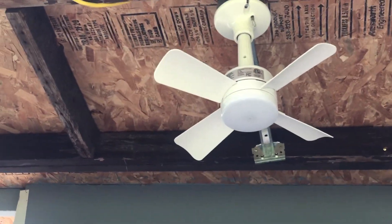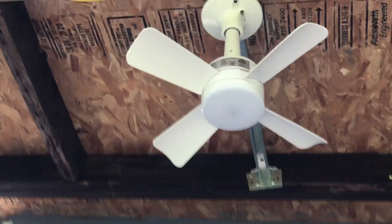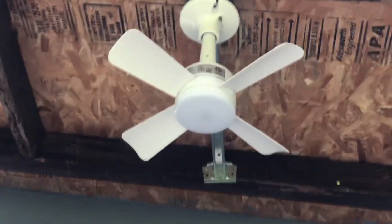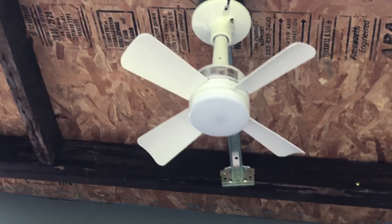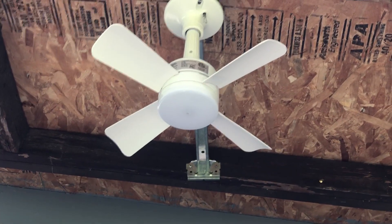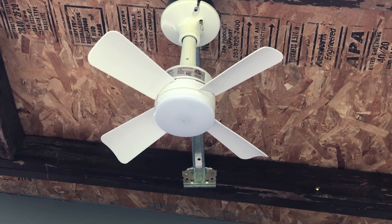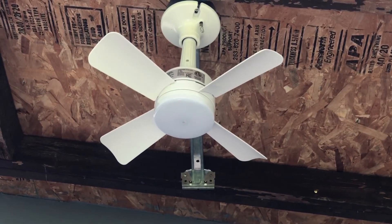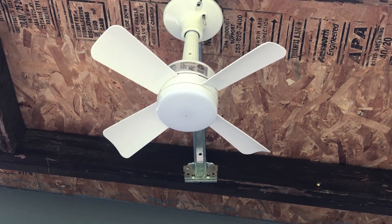That's for if you're ever going to use it and either hang the fan down a little bit lower, or if you're going to use it in a recessed light.